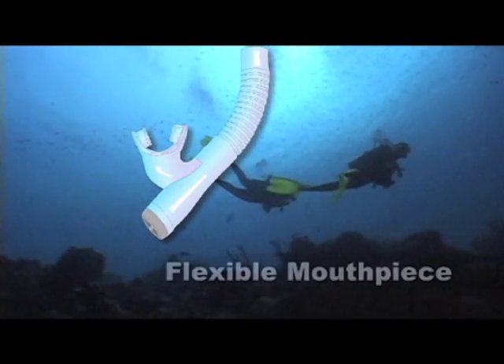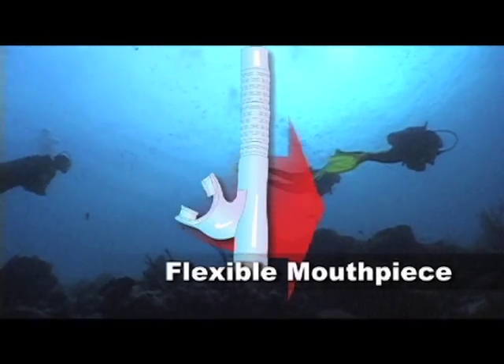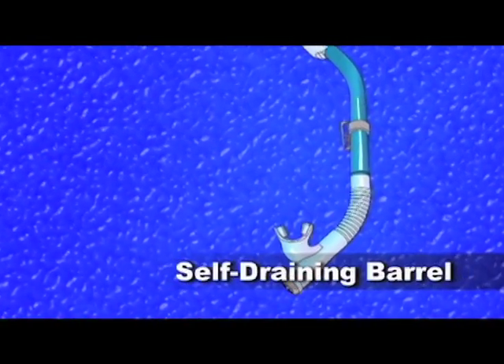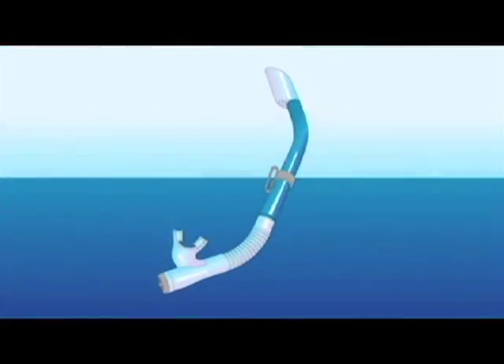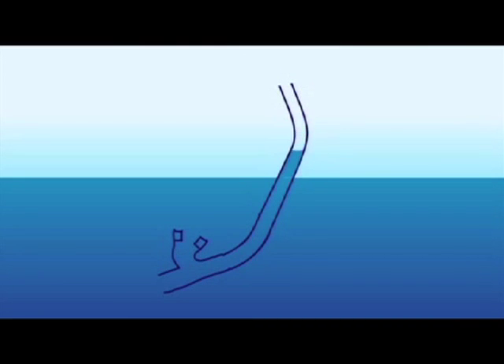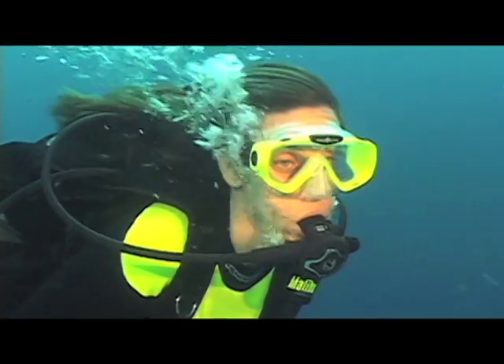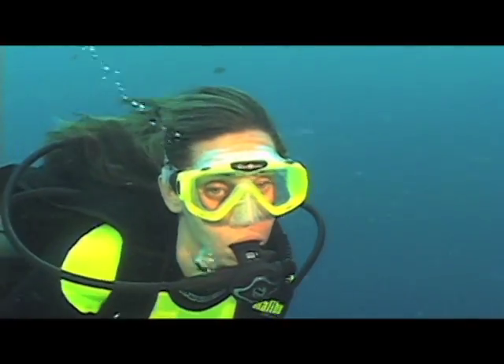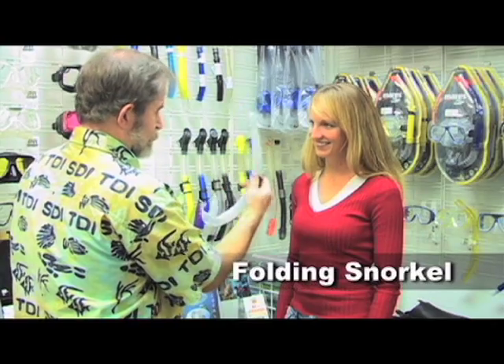Some snorkels are equipped with a flexible mouthpiece. This helps the mouthpiece drop out of the way when the snorkel is not in use so that it won't interfere with the regulator second stage. Almost every snorkel these days comes with a one-way valve at its base. When you breath hold dive, it's normal for the barrel of your snorkel to fill with water. When you return to the surface, gravity will cause a great deal of this water to drain out through the one-way valve, reducing the amount of water you have to clear by roughly half. Many divers prefer not to wear a snorkel attached to their mask because of the drag and distraction snorkels can create. Folding snorkels give you the option to carry a snorkel at all times without it necessarily being attached to your mask.